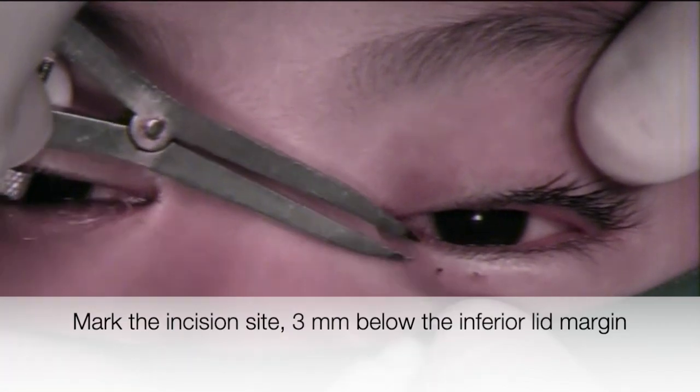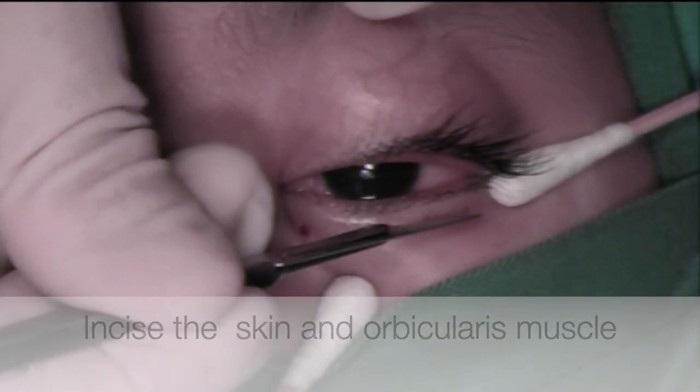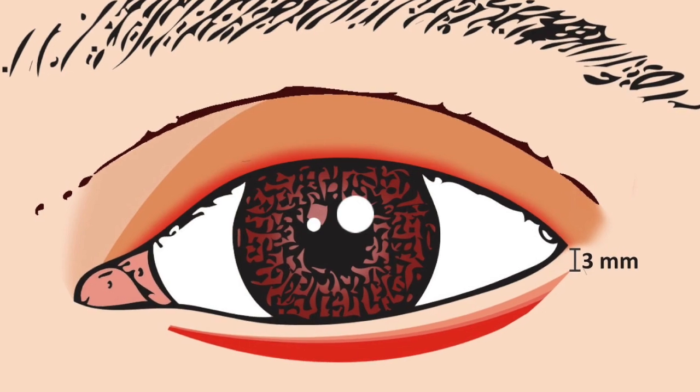First, mark the incision site 2–4 mm below the inferior lid margin. In this video, we use a 3 mm mark. Then, incise the skin and orbicularis muscle using blade number 15. Your incision should look elliptical, as shown in this illustration.